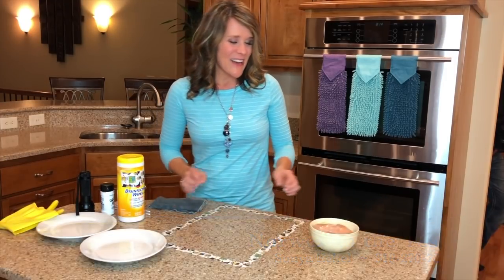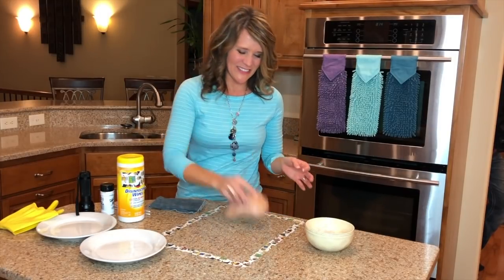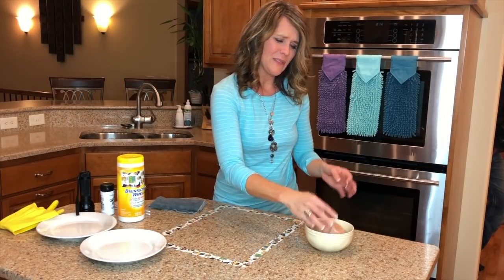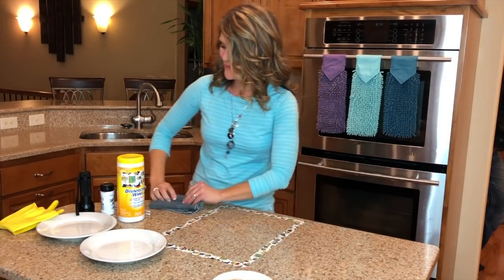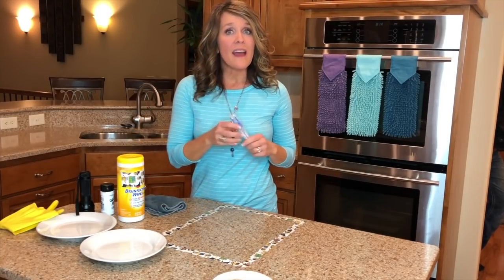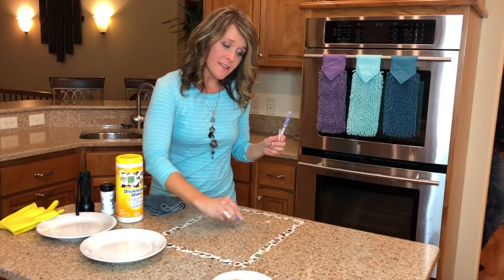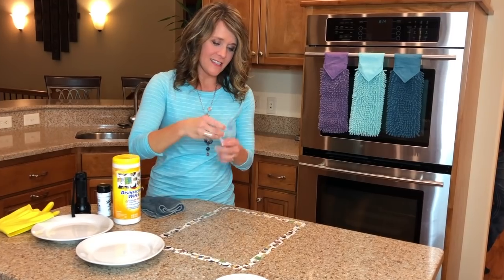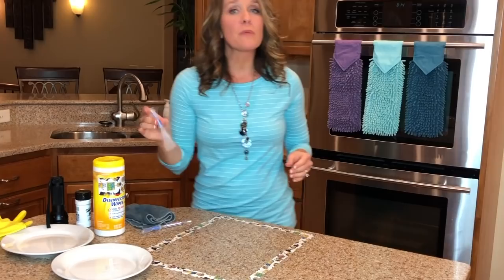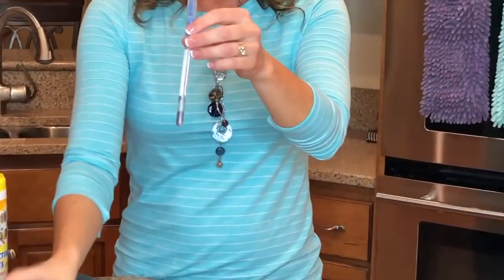I brought some raw chicken for the party — let's go ahead and smear that on the counter. These are some swabs that I get from an inspection tool company, and they are to check for the presence of protein on the surface. So we're going to test this surface.